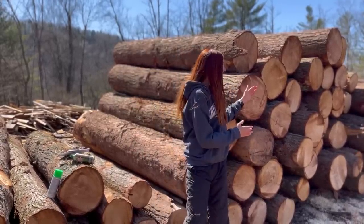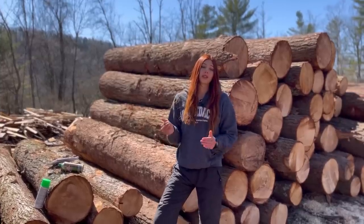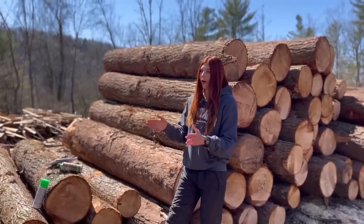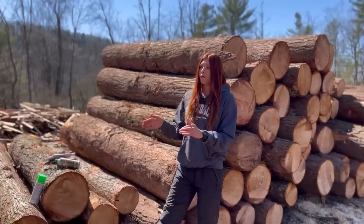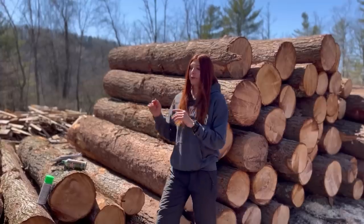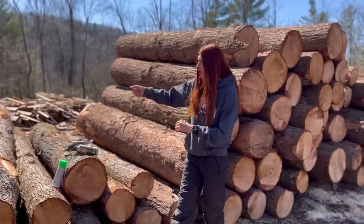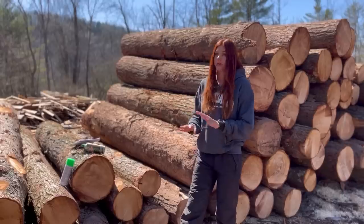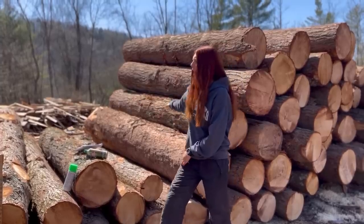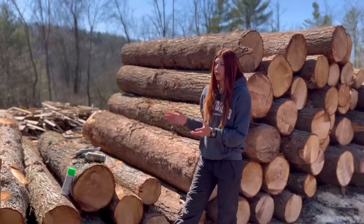On top of that, he's also supposed to make sure that the tapered ends are all together on the same side. It's very crucial when you are scaling to scale the smaller end, because if you think about laying a log up on your mill and basing what you're going to get out of it off of the larger side, you're not going to get anywhere near that. So it's very important that you scale the smaller end.